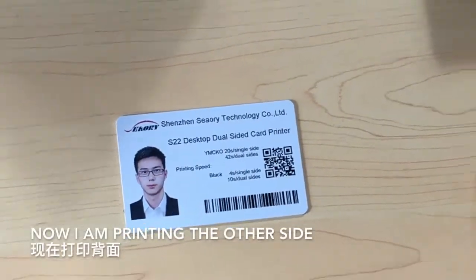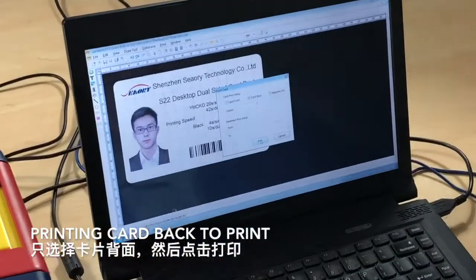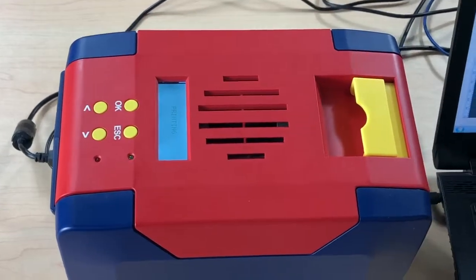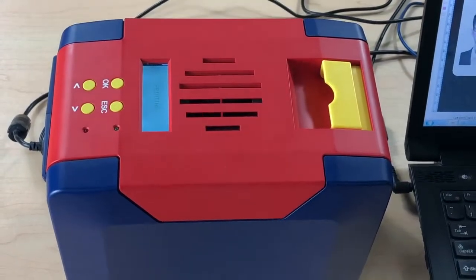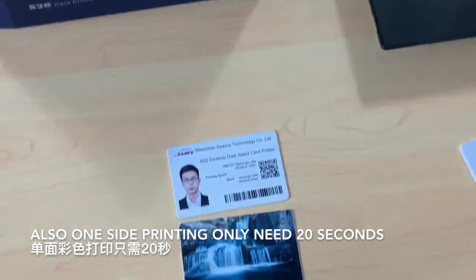Now I'm printing the other side. Flip the card back to print. The back side printing also only needs 20 seconds.